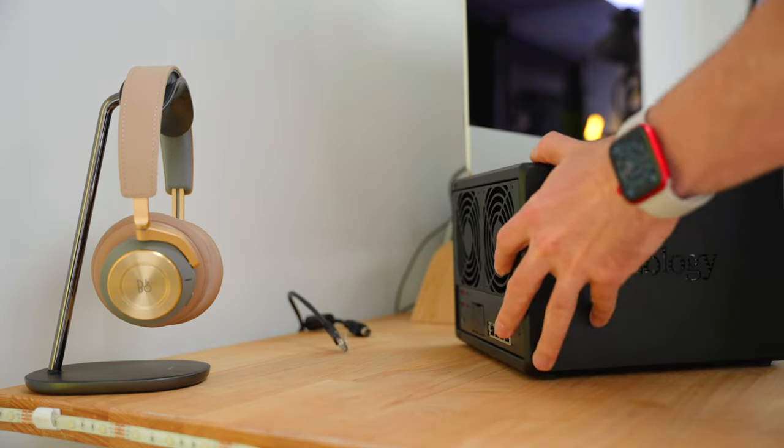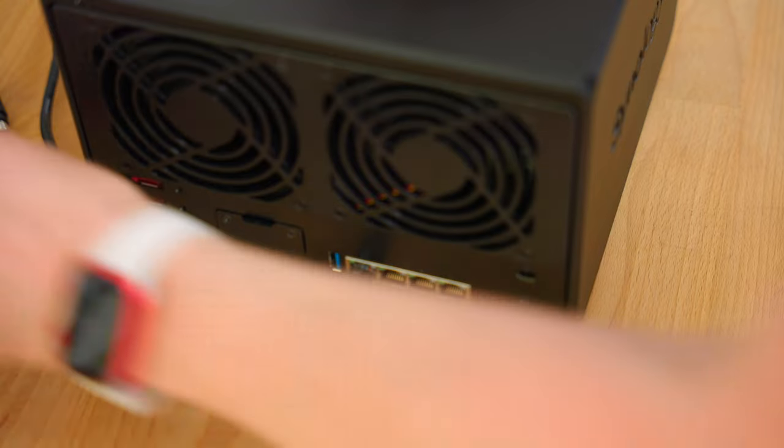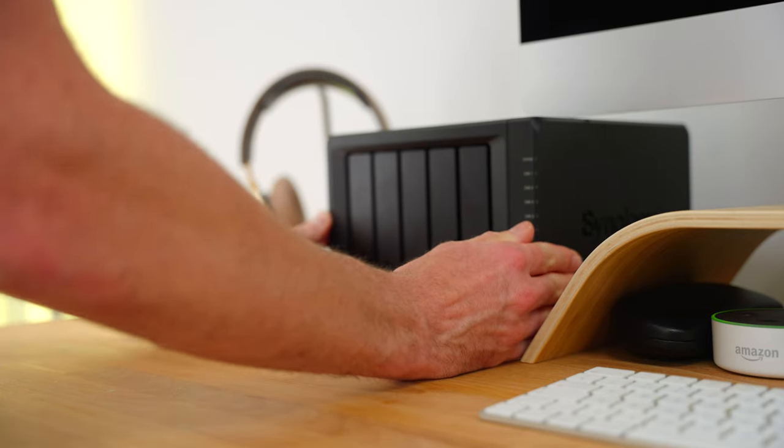But a NAS is basically a device like this, which you plug into your broadband router, and which you can then put drives into and use as external storage. They're used by businesses and home users to store data centrally for ease of access by multiple people on different devices.